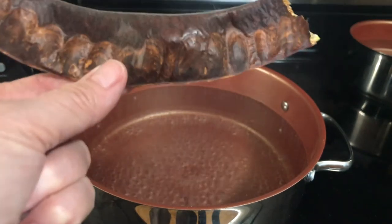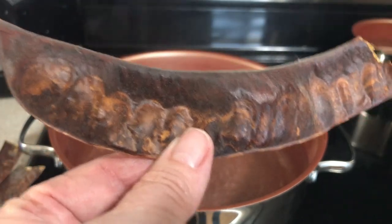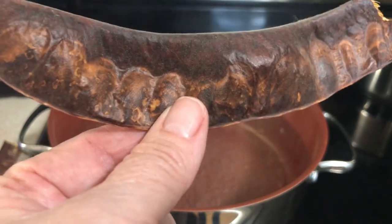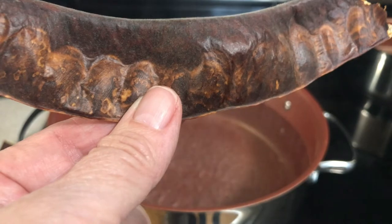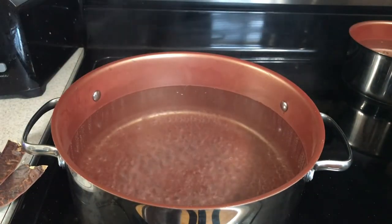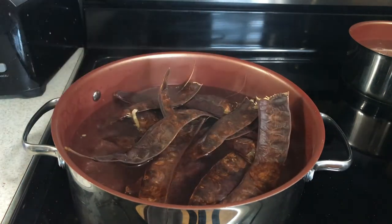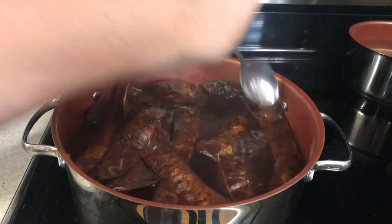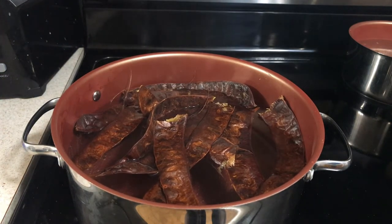A quick fact: if you pull the pods off of the tree, they will be bitter. You have to wait until they fall to the ground for them to be sweet. They say if you pick one up off the ground and take a bite, it will taste sweet, but if you pull it off the tree it is bitter. Since I'm going to be making sweetener out of them, I'll go ahead and shut my heat off and throw them in.